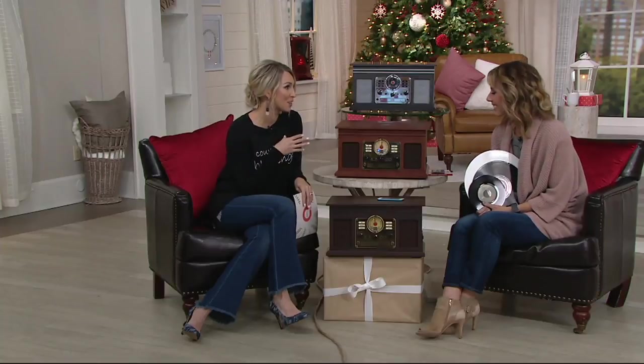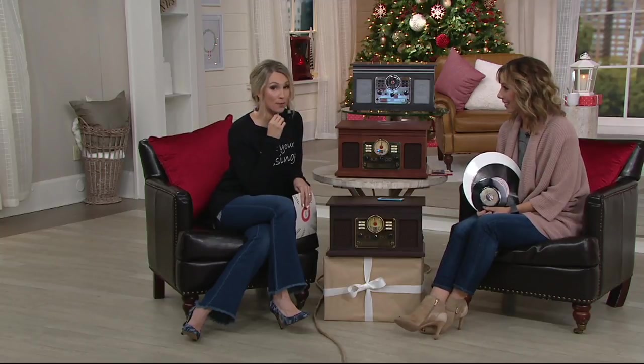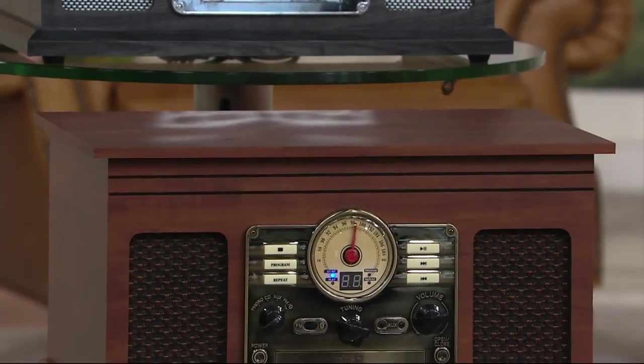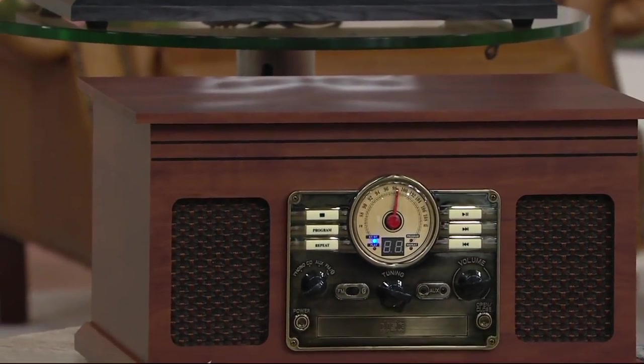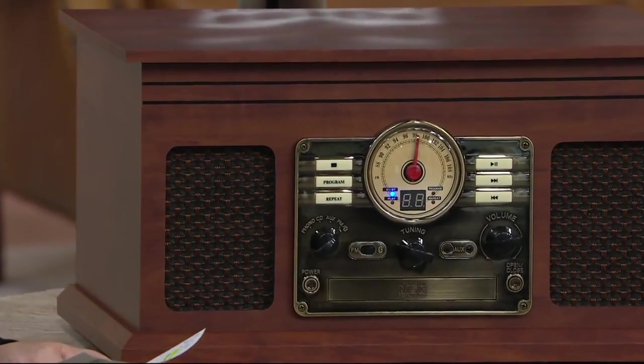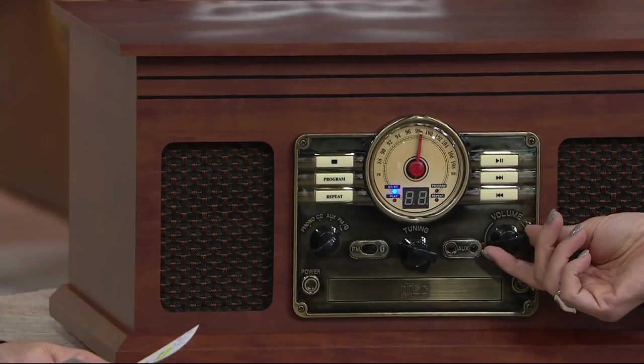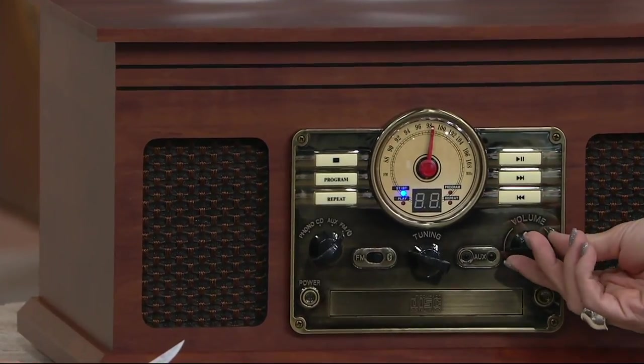This is very much more updated because we've got Bluetooth technology. It's six in one — you can play your CDs, your cassettes, whatever you want, everything from your phone via Bluetooth. The item number is E231498. It is on a featured price of under $90, which is great when you think of all the technology in here. $89.96, five easy payments of $17.99.